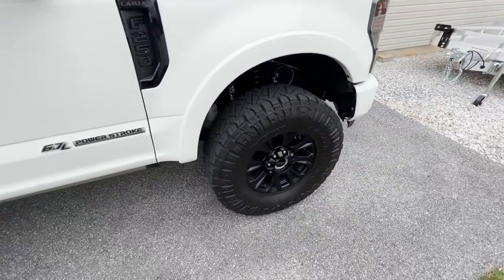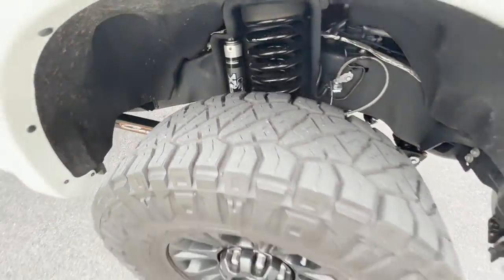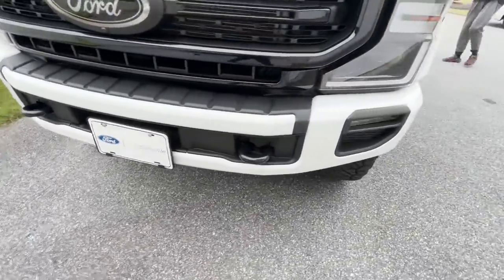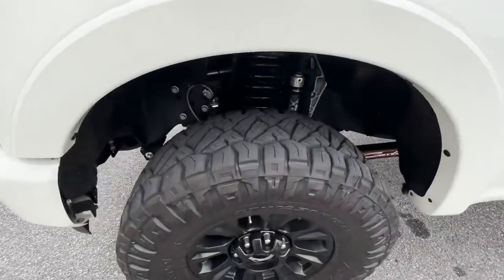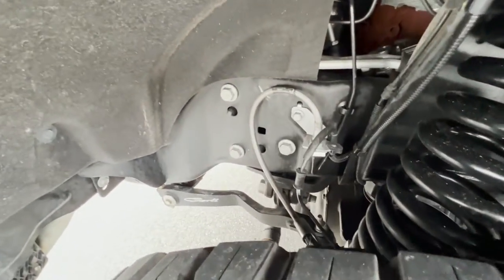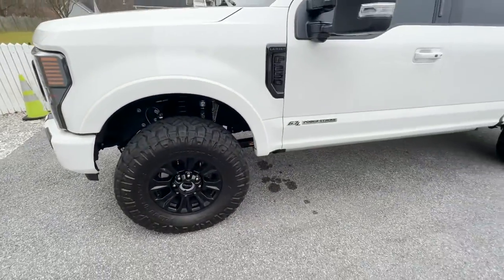Alright guys, that's a full initial review of the Carly commuter package. Let me know if you have any questions — leave them in the comments below and I'll get back to each and every one of you. I'll also put in the comments all the different descriptions, differences, pricings, and everything for all the components on the truck. Thank you for watching, and stay tuned for more videos.